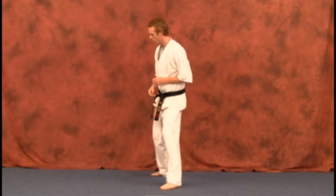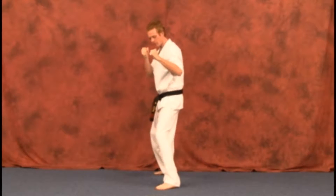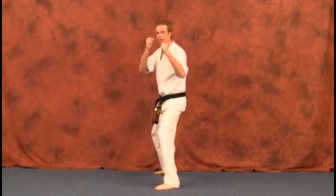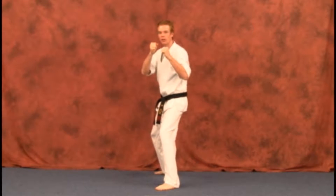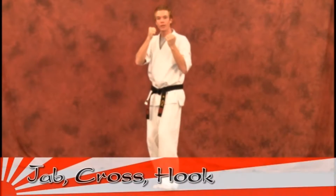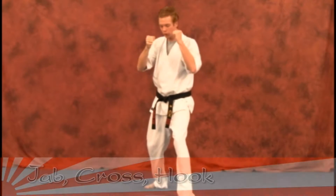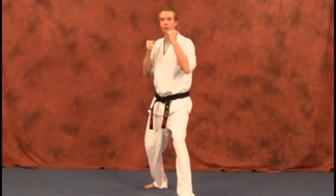Now we're going to be getting into your combination moves, more of your boxing style technique. We're going to be from a fighting stance from here — this will be your first fighting stance technique. We're going to slide up and perform three techniques here. So we're going to slide up first, do the lead jab, which you already know, lead jab, bring it back, do what they call a cross — but in martial arts it's pretty much referred to as a reverse punch.